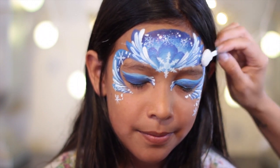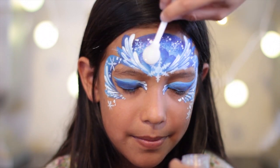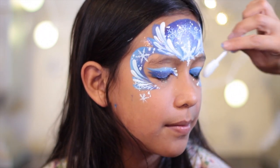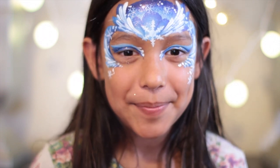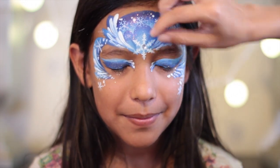I really love this glitter — it's called Asukar, which means sugar. You can find out where to buy this glitter down below. And for a simple final touch, I'm just adding a gemstone to the center of that snowflake.